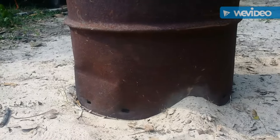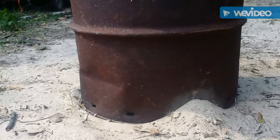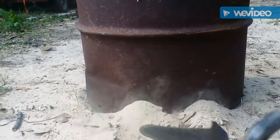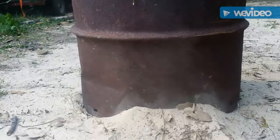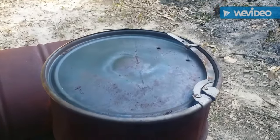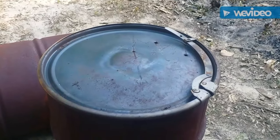Snuff the fire out, then put a lid on the barrel. After you've got the bottom covered and the top closed, just let it sit.